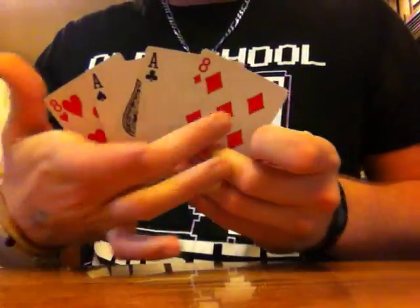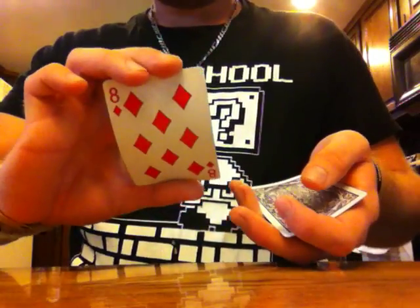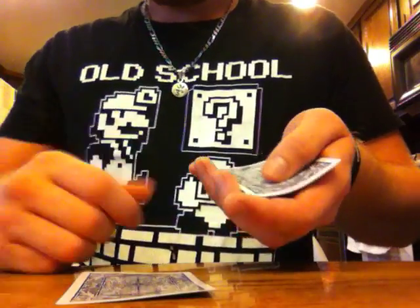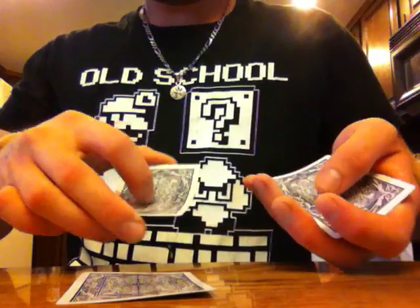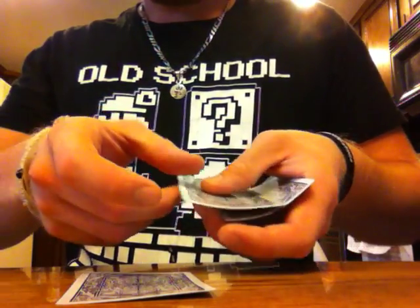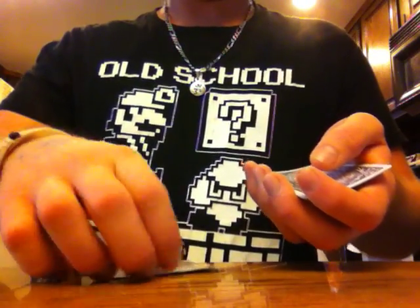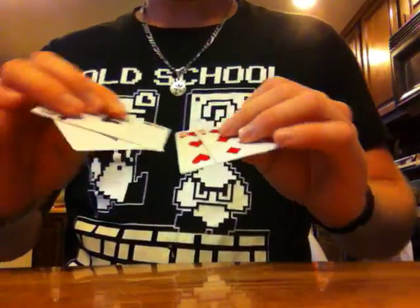Real quick: eight, Ace, Ace, eight. Peel off two — one, two — show them, throw it on top. Put the eight down. This time only peel off one card. Show them. Set it on top, peel off the top card — secretly the Ace — put that down. Boom, Aces. Beautiful trick.